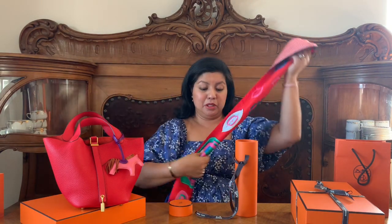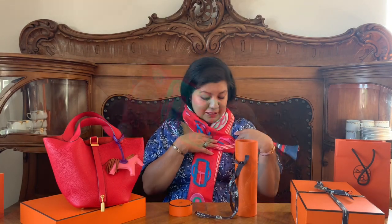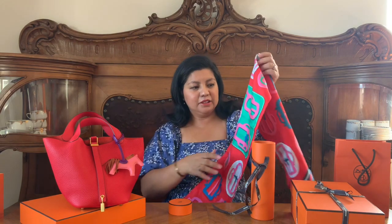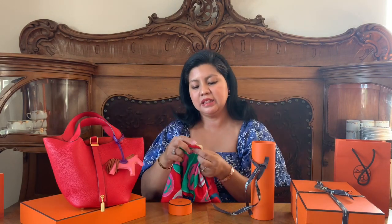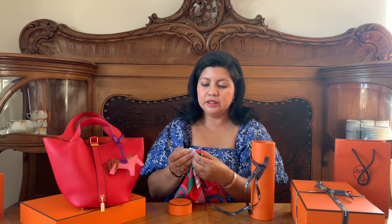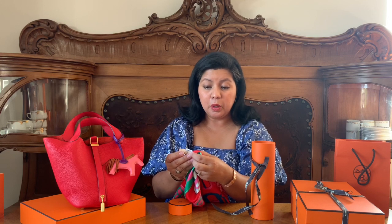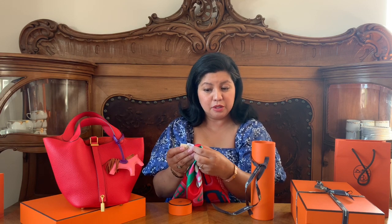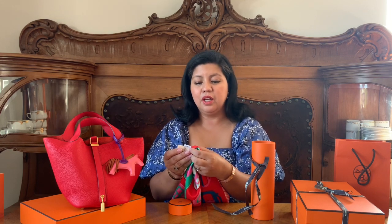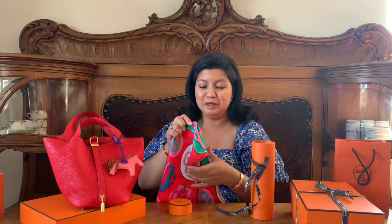I'm also going to use it sometimes as a scarf, like this. Let's see what it says here — this is the Maxi Twilly in Boclery Rouge, Blue and Menthol. Forgive my French, I'm not really good at speaking French.